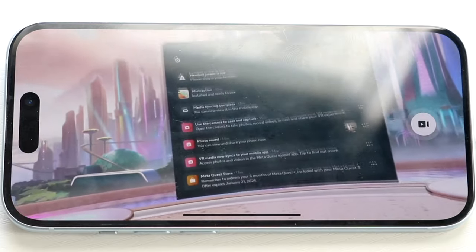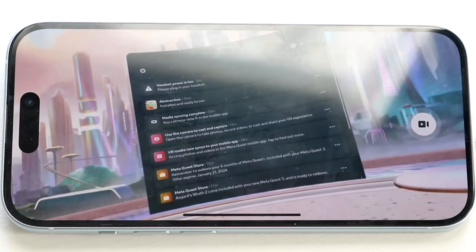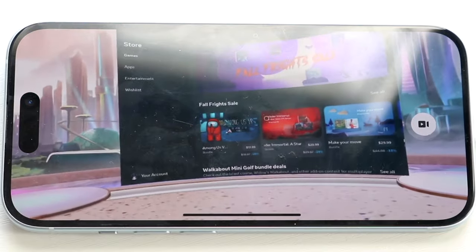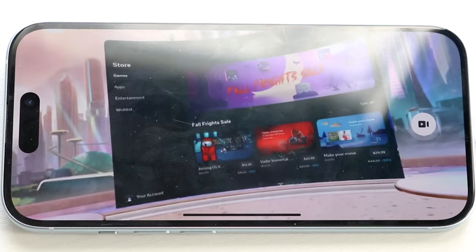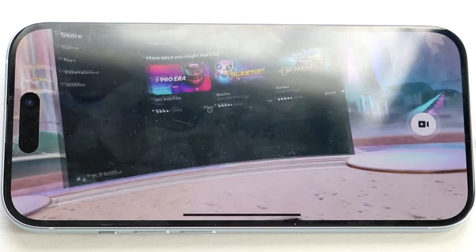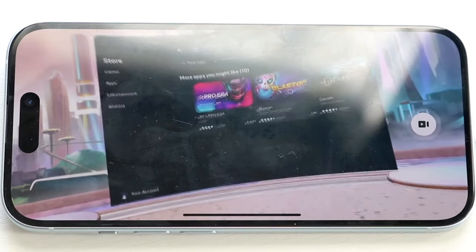Going back to the bottom bar, there's a notifications section with more detailed information. Under the Explore page there's additional content to browse. The Store is where you can download all sorts of applications — games, apps, entertainment. You can use the search bar to find new things. There are also lots of free apps and games available that you can download directly.